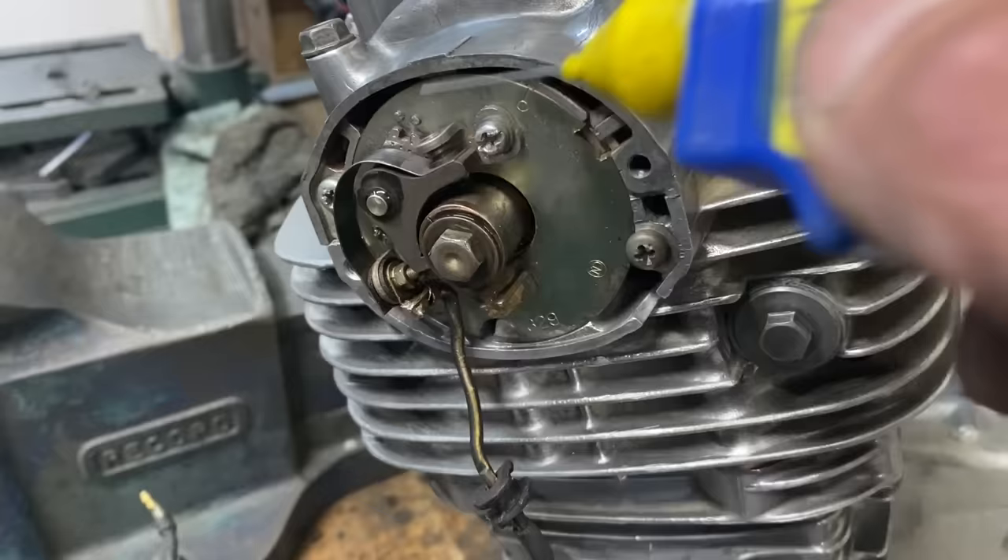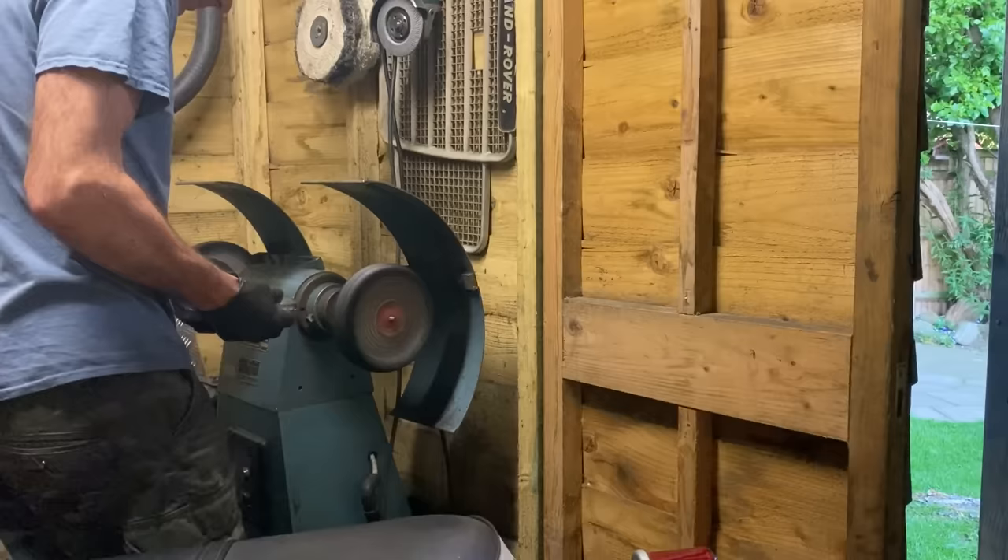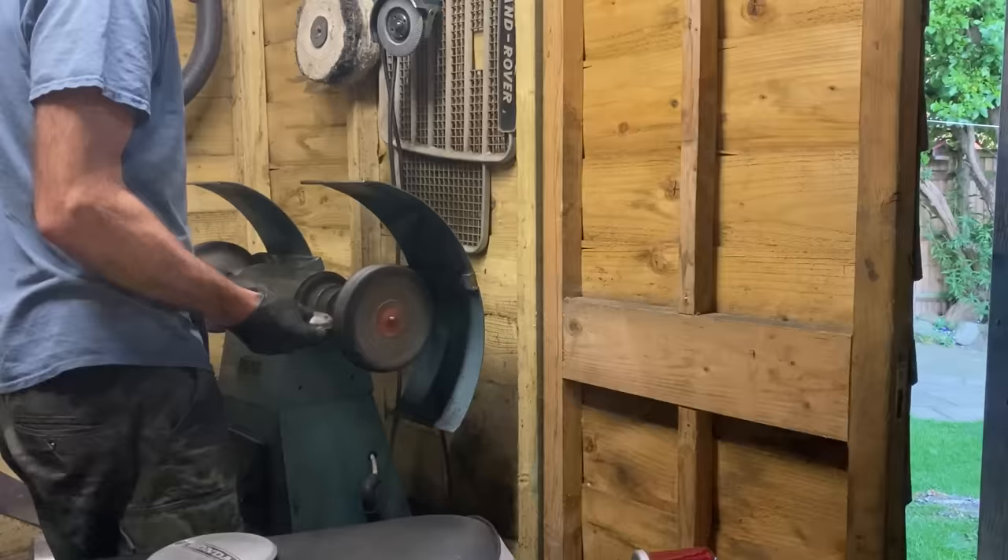Back in the shed I did a bit of buffing on my old buffer to buff up the timing cover and the points cover, just to give them a nice shine to complete the job. If you like watching my videos on engines and shed work, please subscribe. Here's the finished engine ready to go back into the bike.